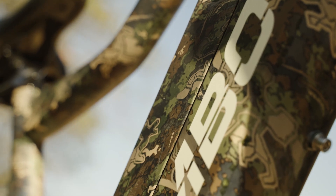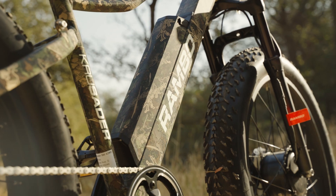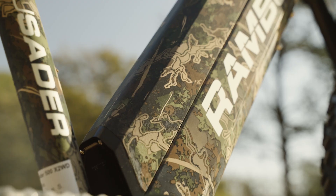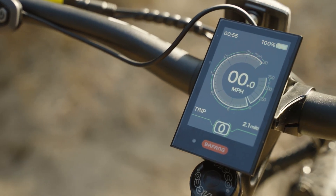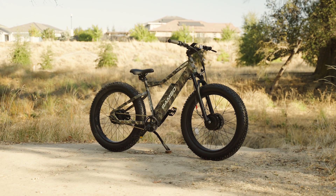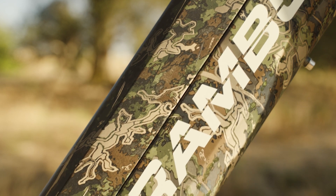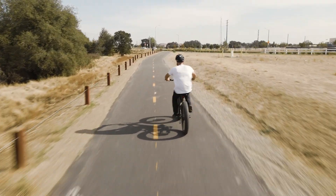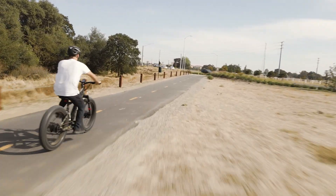The battery on the Rambo Crusader is a 48-volt, 14 amp-hour system with a max estimated range of 25 to 30 miles. This range is totally doable if you keep the pedal assist on a low setting and use the throttle sparingly. But at full power, the motors demand a lot of juice and will eat up the battery really quickly, so if you plan on covering distance, put in some extra pedaling to maximize battery life.